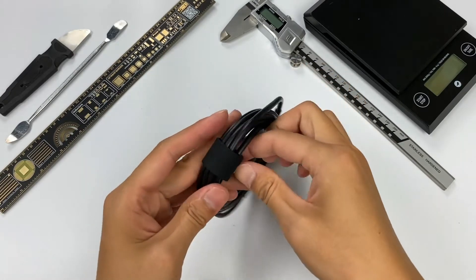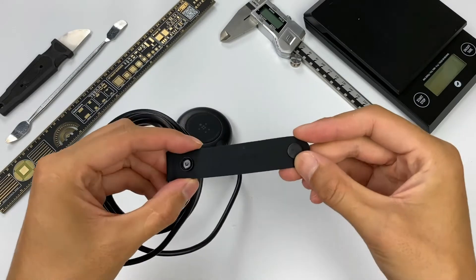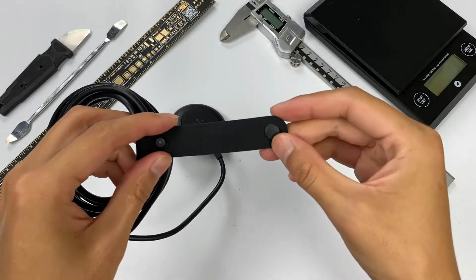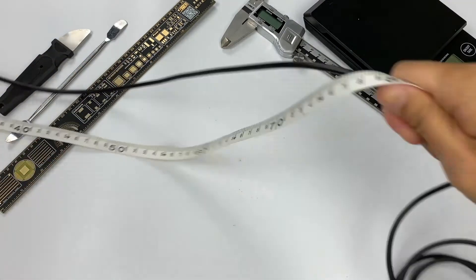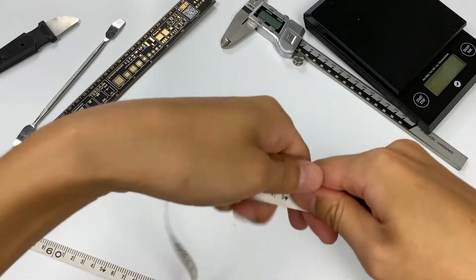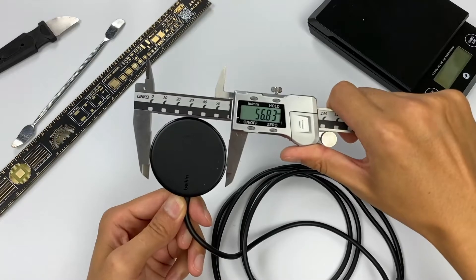Let's take a look at the strap. The strap adopts leather with a button design, and the cable management experience is pretty good, with the Belkin logo on it. As for the cable, its length is about 2m and its diameter is about 4.3mm.